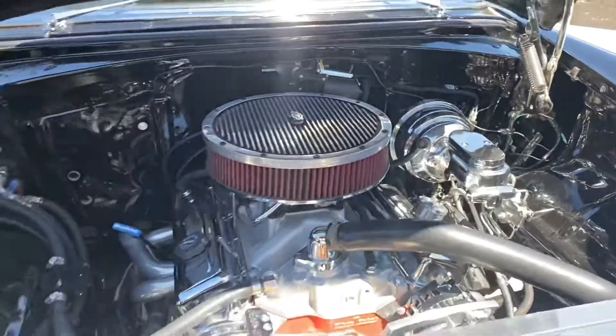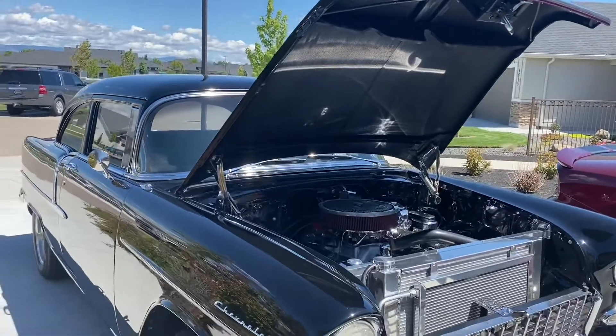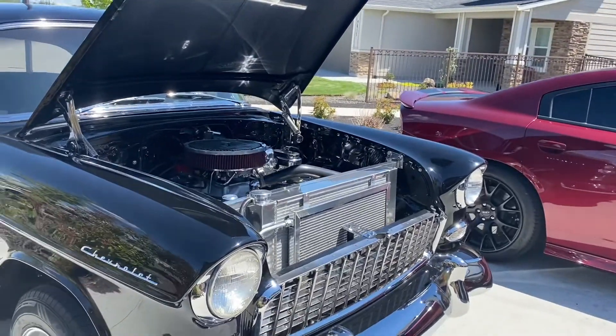We'll have him buff everywhere he can get to. We drove it the other day — 100 miles round trip — everything was great. Ran the air the whole time, never shut it off, never even got up to 190 — stayed at 185.